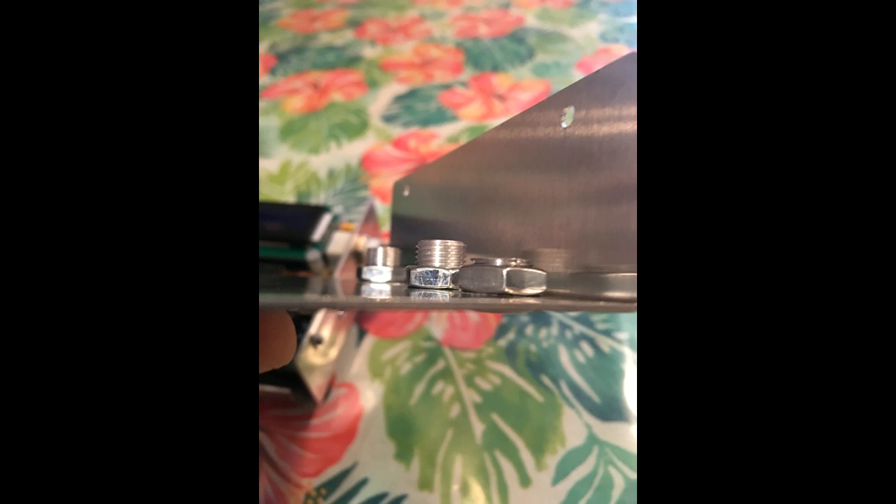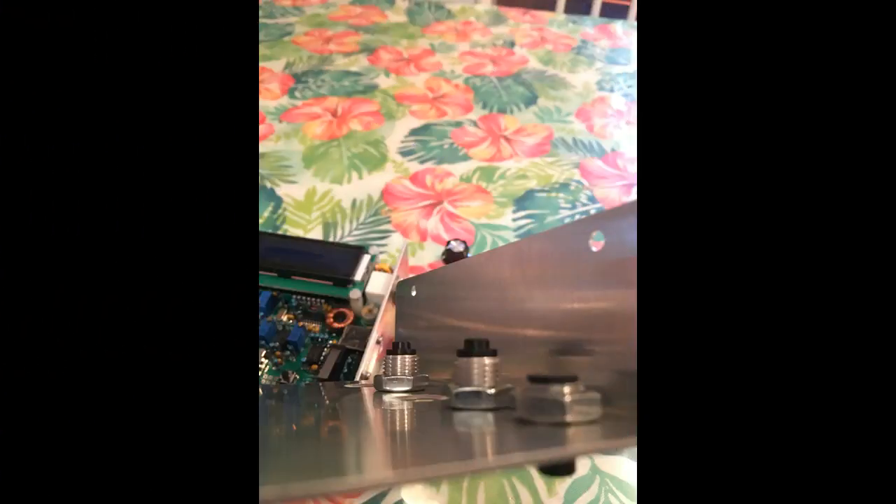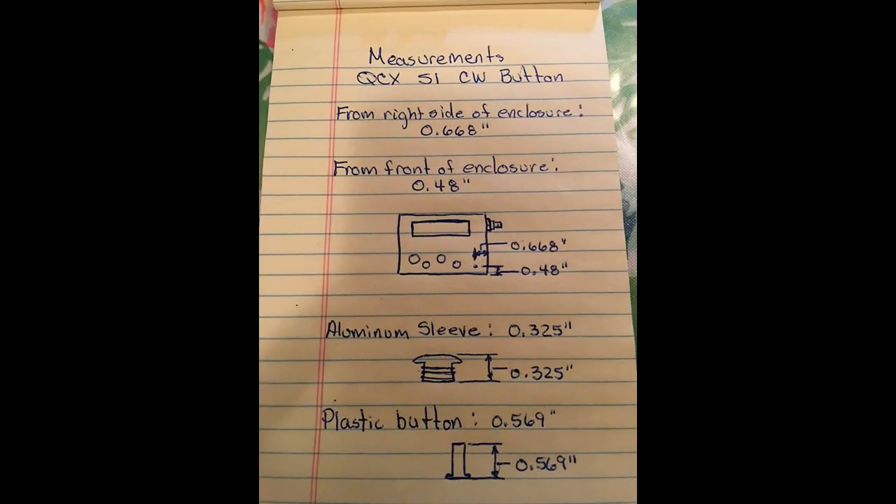With the stuff enclosed, you can see there's not much thread left to put that nut on. And then there's the button installed — all three buttons. The two other buttons are for the little micro switches for your menu. And there are the measurements written down for anybody who wants to reproduce this modification.